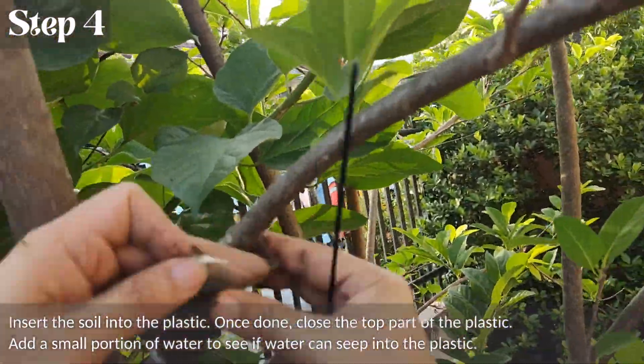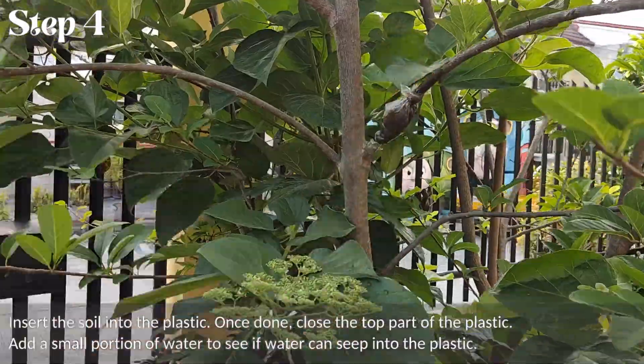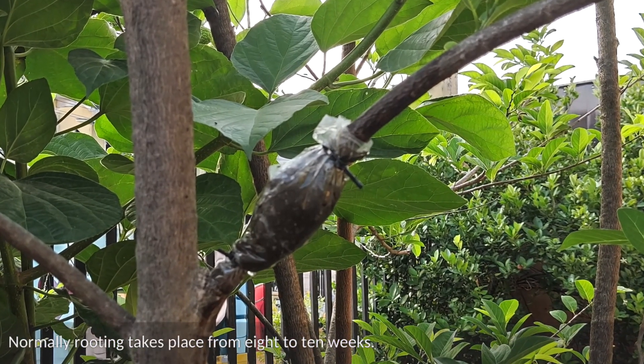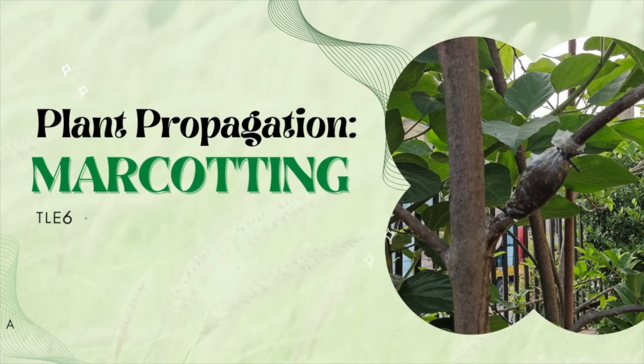Add a small portion of water to see if water can seep into the plastic. Normally, rooting takes place from 8 to 10 weeks. That's it for the tutorial.